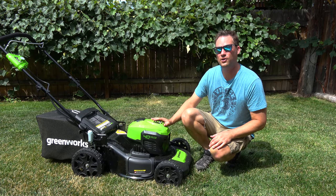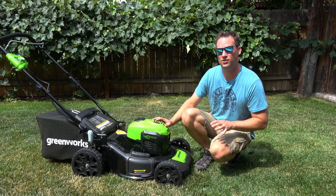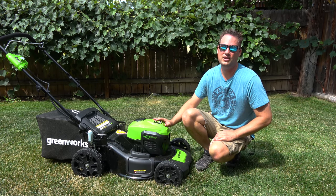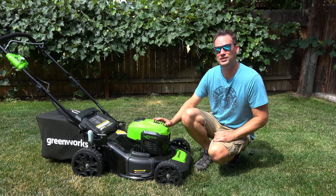I'll have a link to where I got the Greenworks mower in the video description below, as well as an extra battery for it if you have a bigger yard. If you like this video and want to see more like it, be sure to hit that subscribe button and give me a thumbs up too — that would really help me out. Thanks for watching, and as always, aloha.